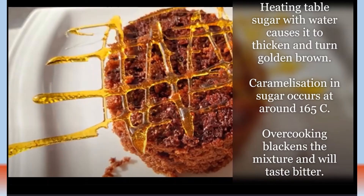Sugar can be heated and caramelised to make decorations for desserts. You need to heat table sugar with water, which causes it to thicken and turn yellow and then golden brown. It caramelises at around 165 degrees Celsius, and as it cools it hardens and can be made into shapes.